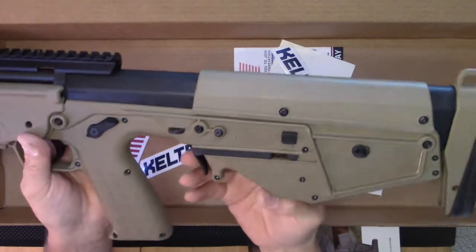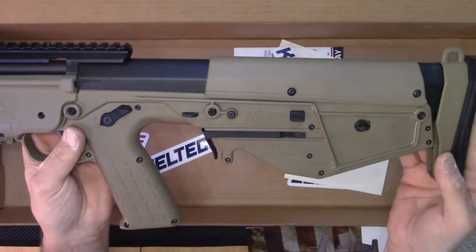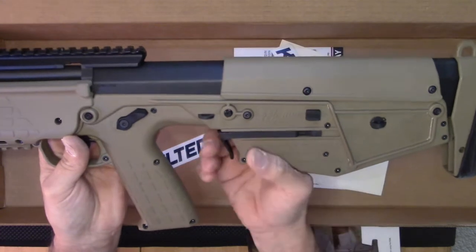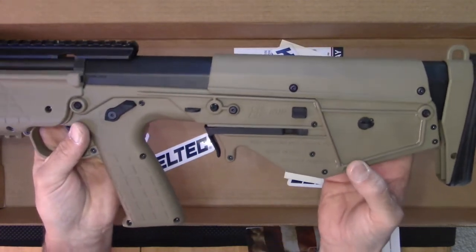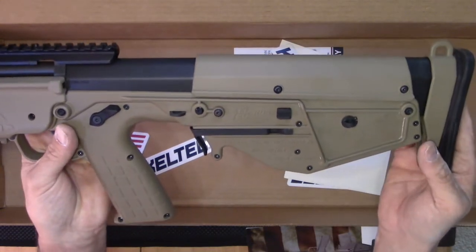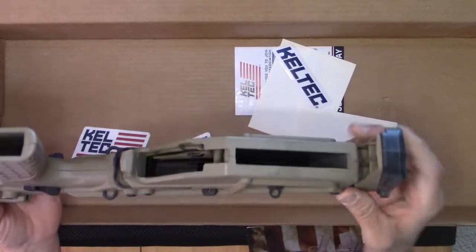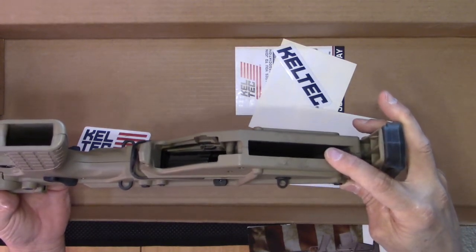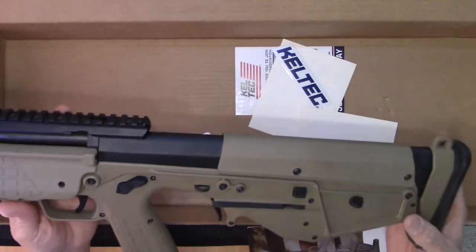I have the ambidextrous magazine release here — a very unique, clever design. I'm wondering if that's going to interfere with my technique for transitions on a bullpup rifle, but we'll find out. I really like the downward ejection. That really just solves the problem of not getting smacked in the face with cases as they're ejected if you're shooting left or right.